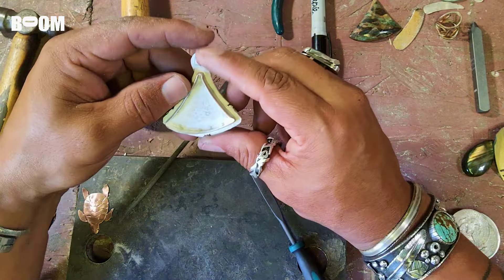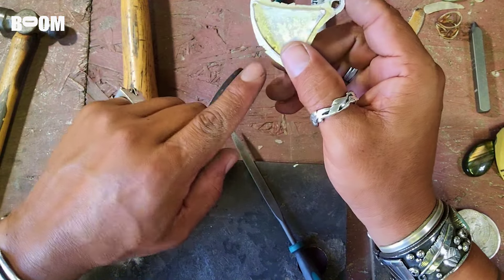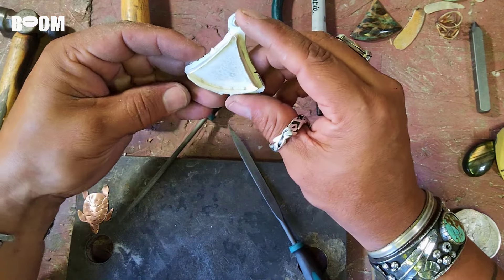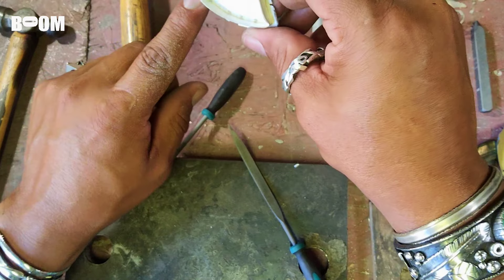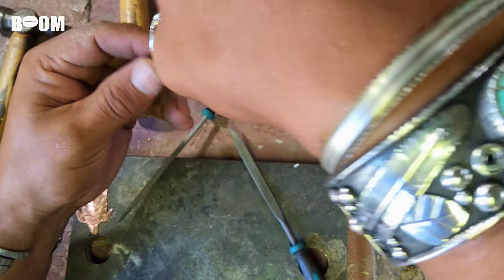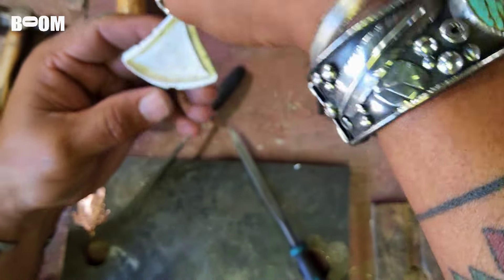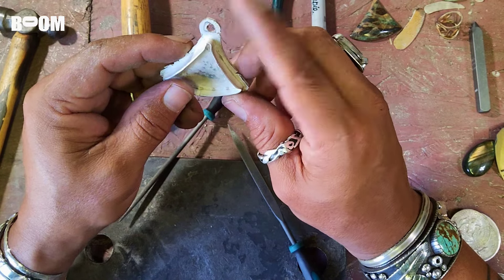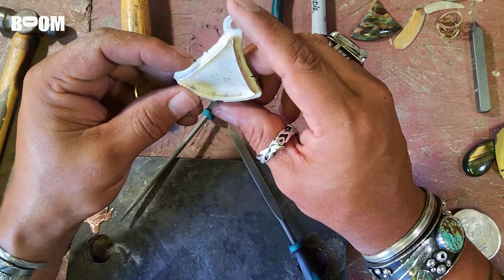This is where we are — I was able to salvage this crack and some of this texture right here. I don't think it looks too odd. I wish it were a little bit bigger there, but the way it swoops and the way it's going to hang, I think it's going to look great. So this is pretty much it — I'm going to work on the bail.